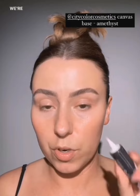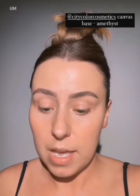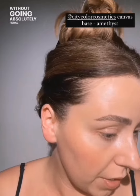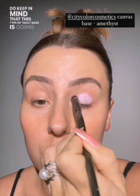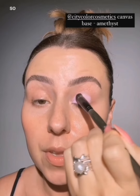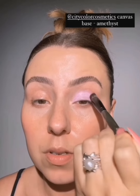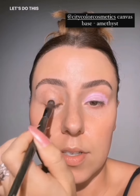I want to do a really soft lavender look. We're going to grab a lavender base from City Color. These are so affordable and a great way to just add some spice to your looks without going absolutely feral like I do most days. They also have a white one. So I'm going to take this base on a C31 brush. Do keep in mind that this type of tacky base is going to need to be set, so we need a lavender shadow to go on top. I'm going to stop it right as we get into the crease.